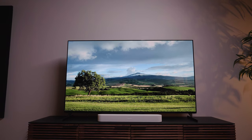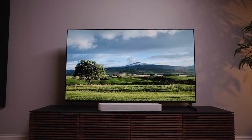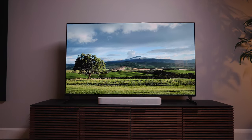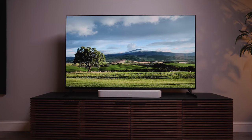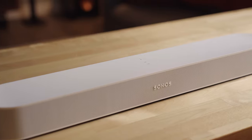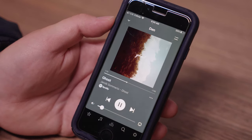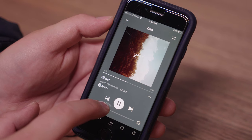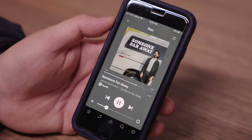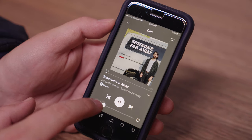Now, for one of the coolest things about Sonos: with the Beam connected to your TV, either from optical or HDMI, the sound from your TV can be played on the Beam as well as any other Sonos speaker or zone you have in your home, all controllable from a Sonos app on your phone that allows you to play the same or different songs in each zone and customize the volume and sound in each zone.